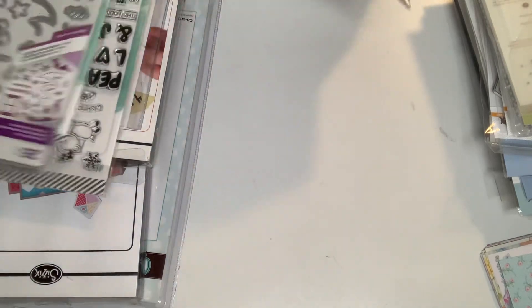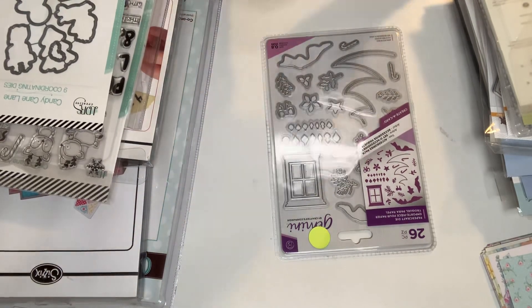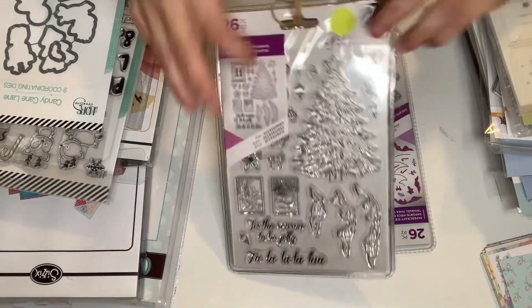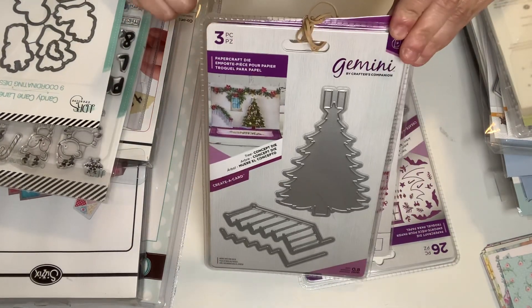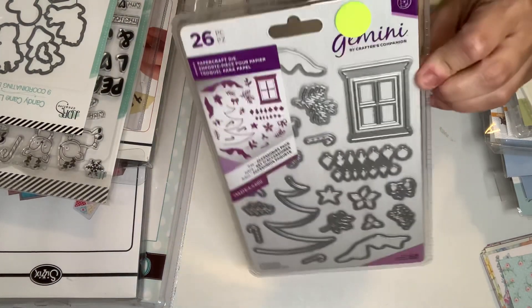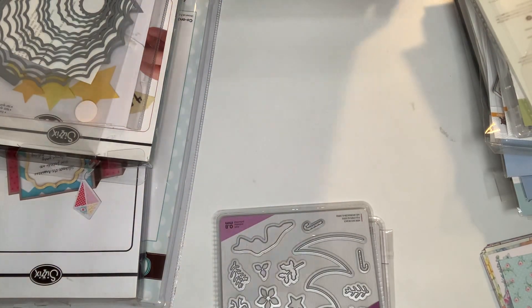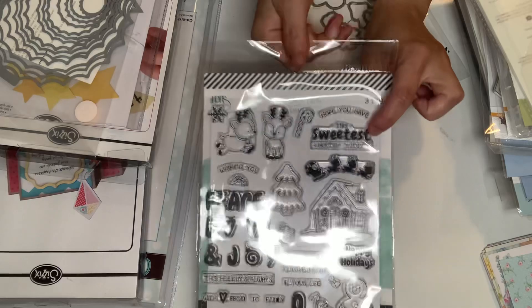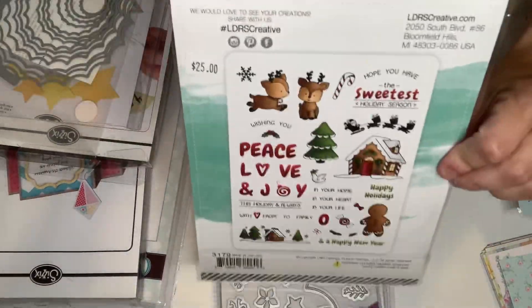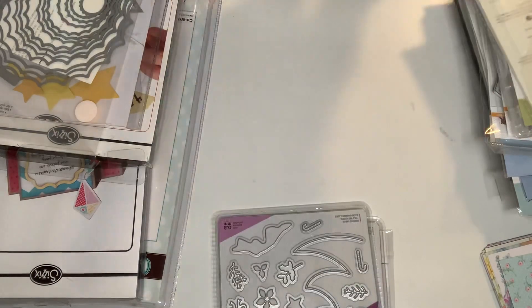And then Gemini — this is a full set right here, and this is so pretty, guys. Look at that! And then here are the dies. I love that. And then this is the other set to go with that — add-ons. And then another set I got from LDRS — this is so cute. This one is called Candy Cane Lane. I think one stamp has been used, but these are the stamps and the dies. Awesome.